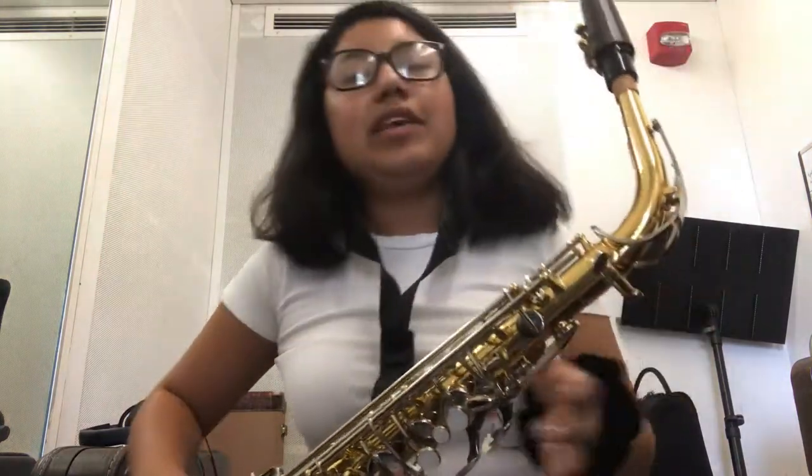And there you have it — now you have your alto saxophone put together. Thank you.